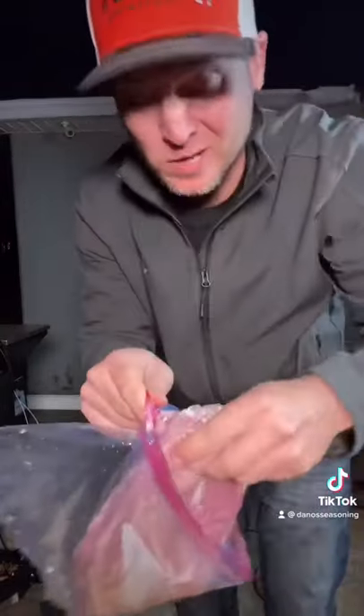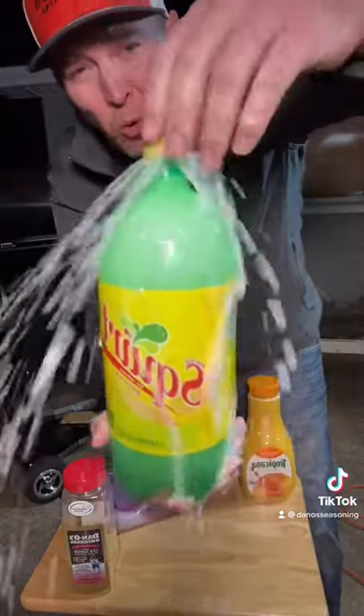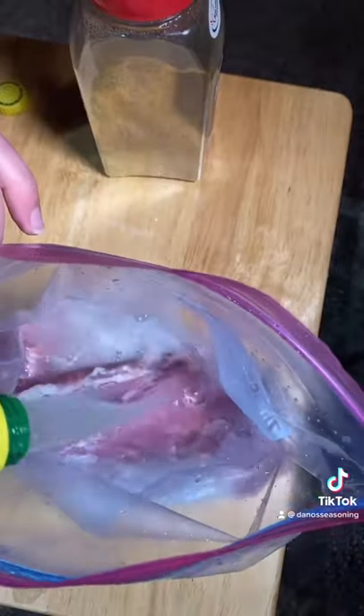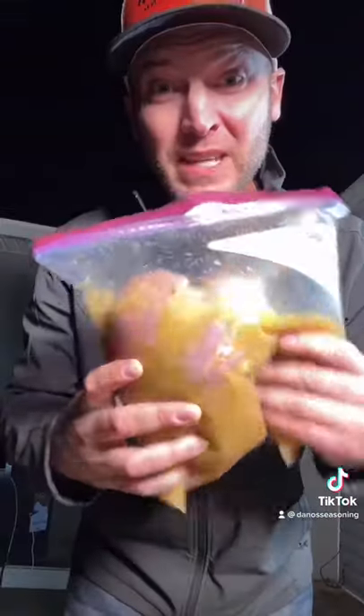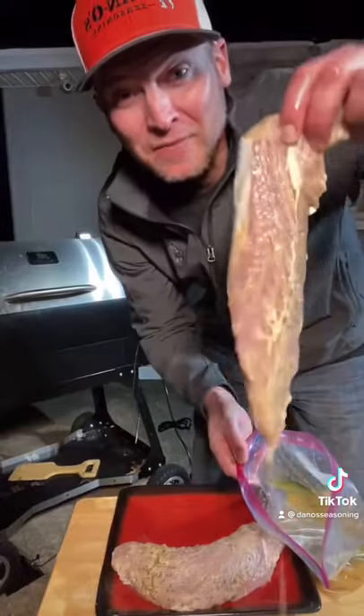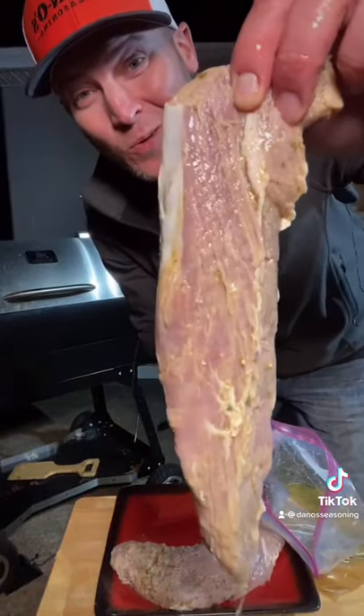Two big pork tenderloins — trying a new marinade today with some Squirt and some OJ. Mix that up, let it marinate overnight. We'll see you tomorrow. Time flies — let's smoke these tenderloins, let's go!